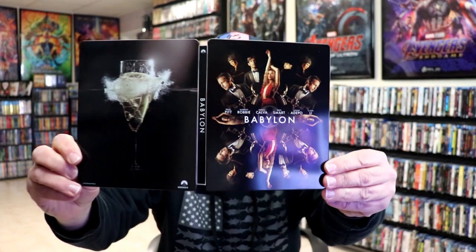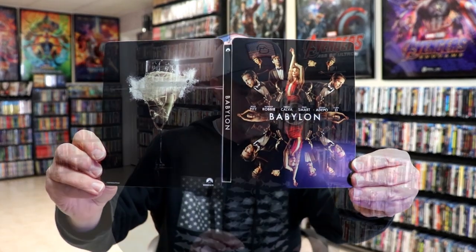So overall, I think it is a nice looking Steelbook. I'm very happy to have this added to the collection. I did not get to see Babylon in the theater, so I'm definitely looking forward to checking this one out. I do know that it gets mixed reviews — mostly I've heard probably negative things about it, but I would definitely like to check it out for myself.